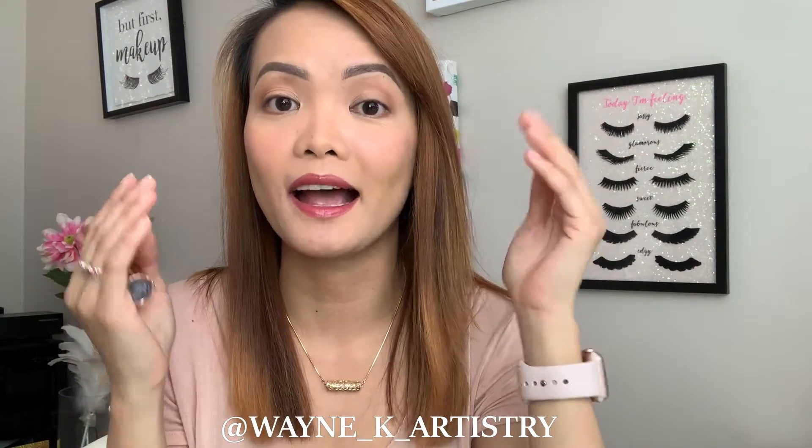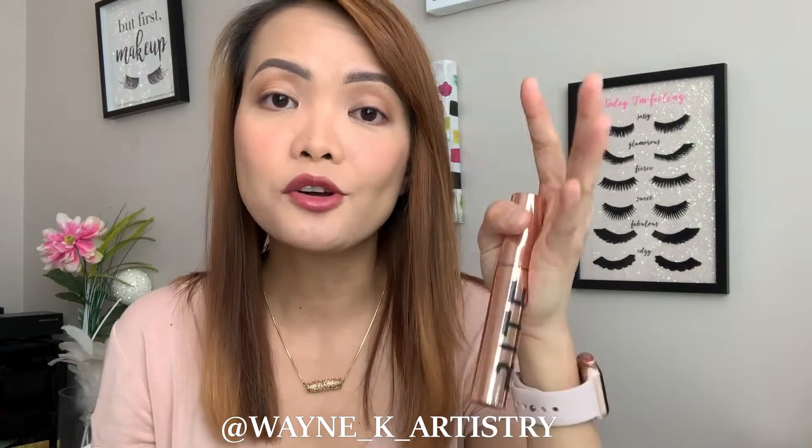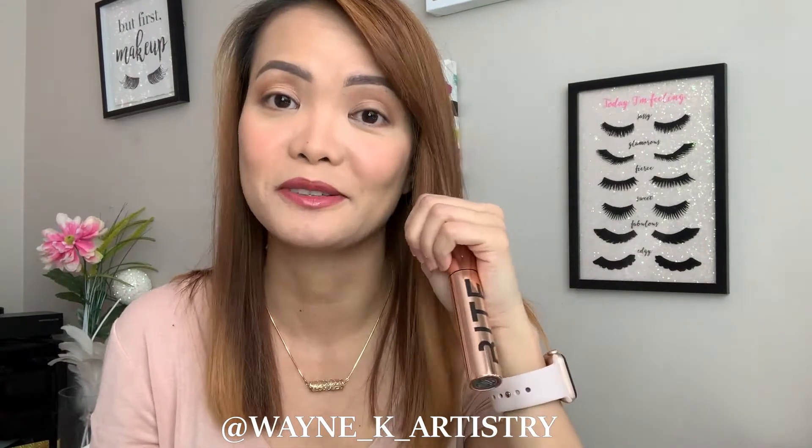I don't usually wear mascara — I just jump into false eyelashes if I want to enhance my eyes. If I really want to wear mascara, it has to be waterproof, just to have that stiff formulation that will hold my lashes up. Otherwise, mascaras with a more dense or heavier formulation will just weigh my lashes down. This one says it also gives you a buildable, weightless volume, so let's see how it works with my invisible lashes.